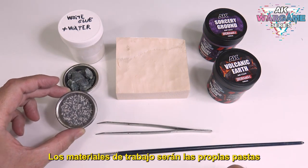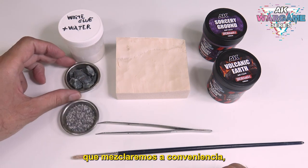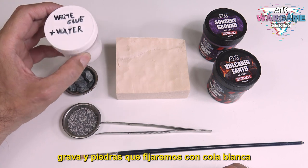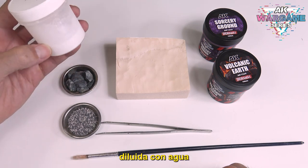The working materials will be the pastes themselves, which will be mixed at our convenience, a stiff bristle brush to apply them, gravel and stones which we will fix with PVA glue diluted with water.